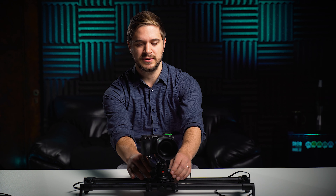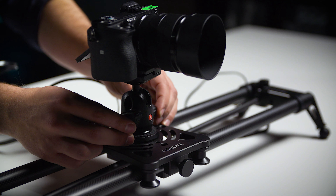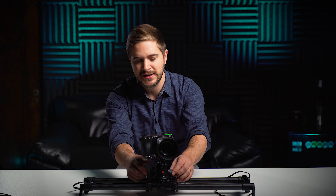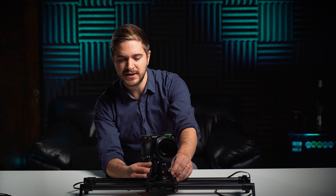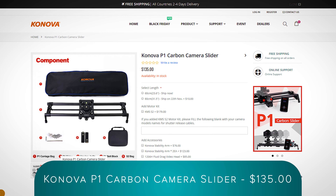My only complaint is that the part here that controls the parallax movement has a little bit of play. It can kind of jerk at times as it's making a rotation. If I had to have one gripe about this, the mechanism is not perfect.